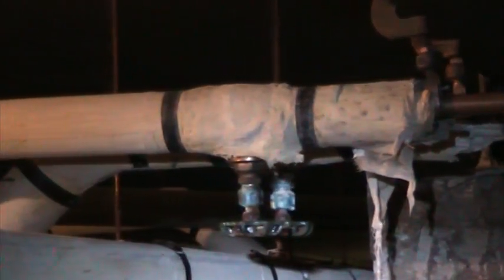This area here would have to be abated. It tends to break up and become a little bit airborne, so it's something that obviously has to be handled by abatement people and discarded and disposed of properly. We're in a crawl space in this particular situation, so we have a good look at it. As you can see, these main trunk lines are all wrapped in asbestos.